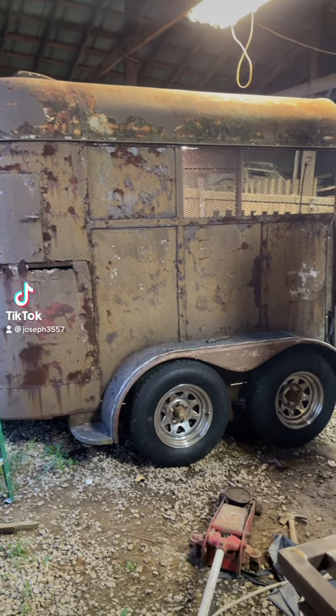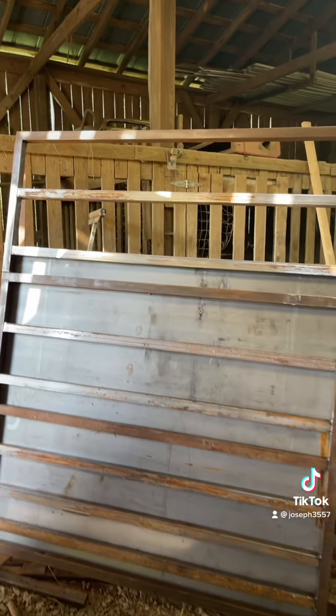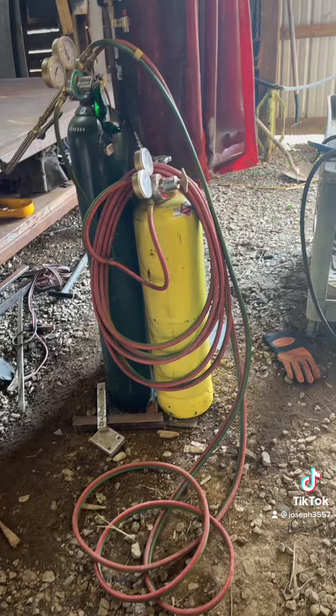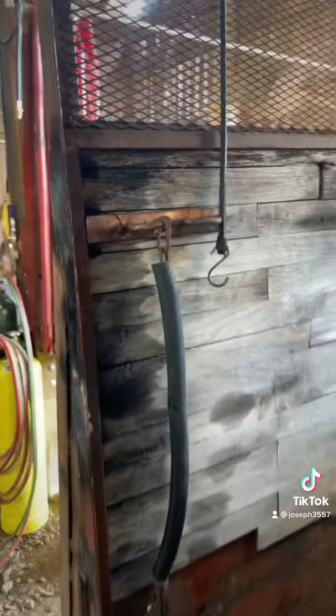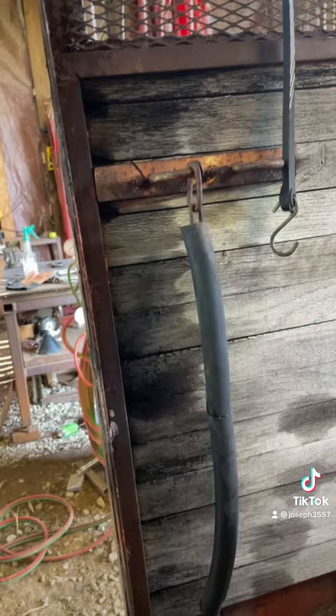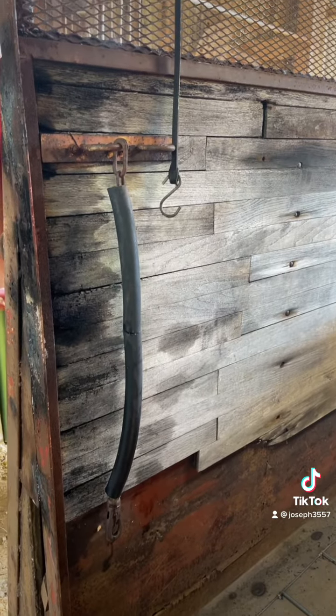Not too bad looking. It turned out alright. That right there is a lot of fun, but you will catch it on fire if you don't watch it, because that wood is old and it burst into flames.